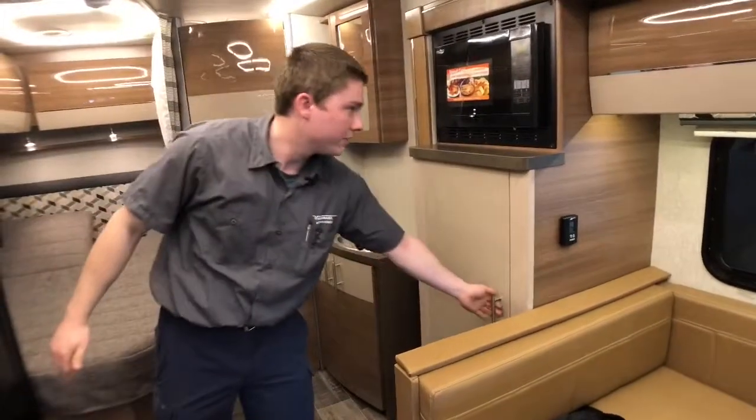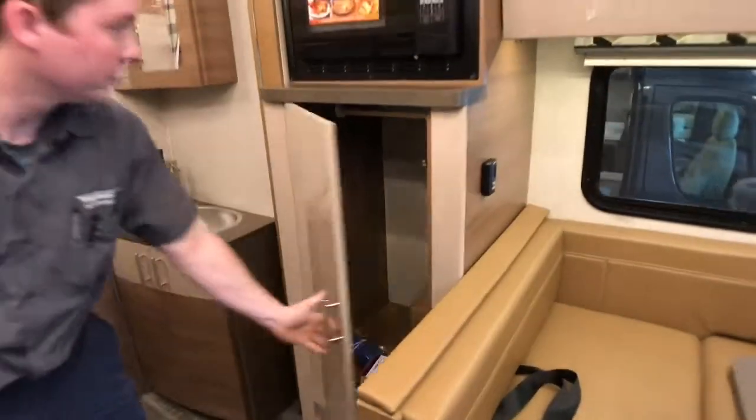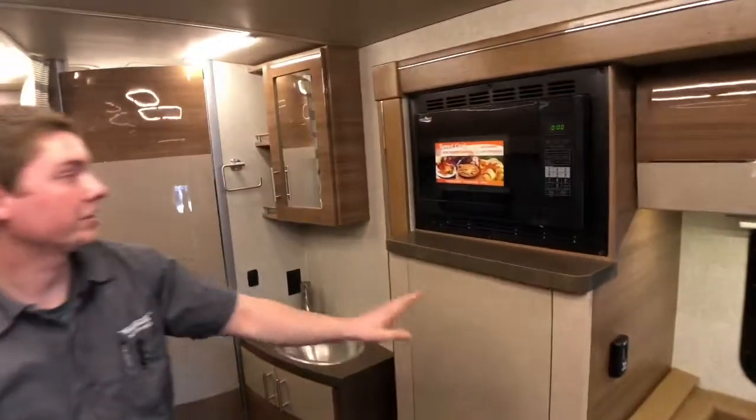Right over here, we have a bit more storage on this side. We do have a clothes hanger rack up top there for hanging some clothes — it's pretty spacious storage. Right above that is our microwave convection oven.